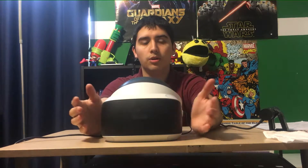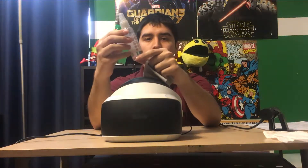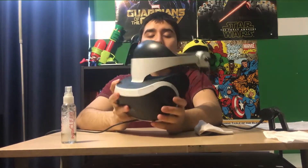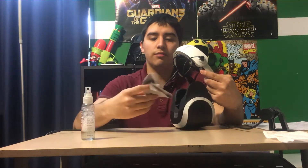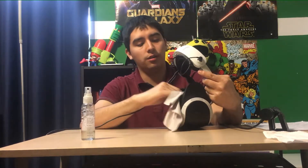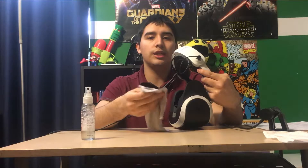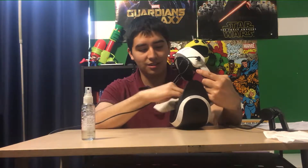Tip 1: use lens cleaner. When you're using your VR system, sometimes you're gonna get your nose on the lens and there's a lot of grease on it in the beginning, so you'll want to use lens cleaner — you can get it for your glasses too — along with a microfiber cloth. Don't use anything besides the microfiber cloth it comes with, or you're going to get scratches, and you'll definitely notice them when it's that close to your face.